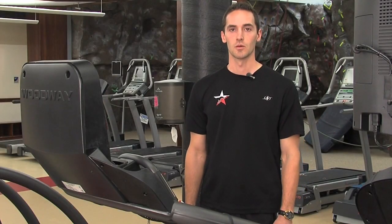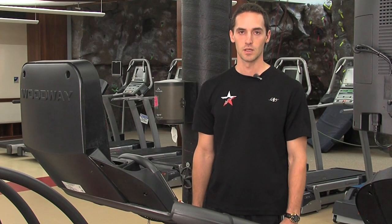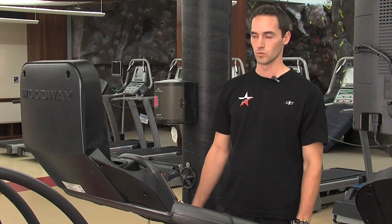Hi, my name is Mason McAllister and I'm a personal trainer at the SMU Deadman Center. Today I'm going to demonstrate the features of the Woodway Treadmill.